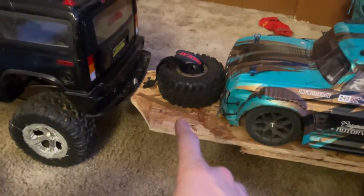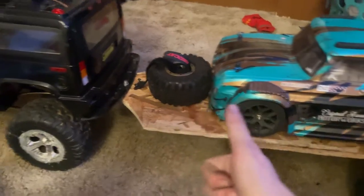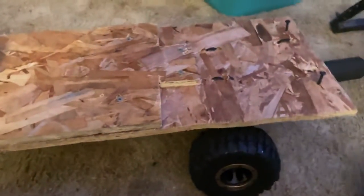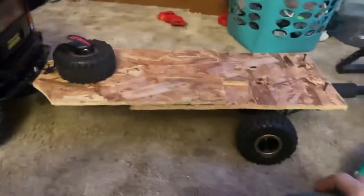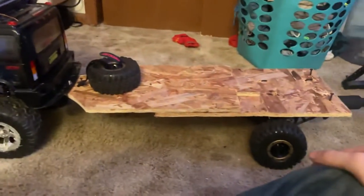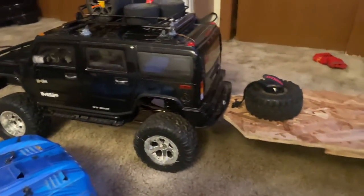I just want to do a quick overview on this. I like it, it's simple. It's a little longer than the truck, but I think that's okay.